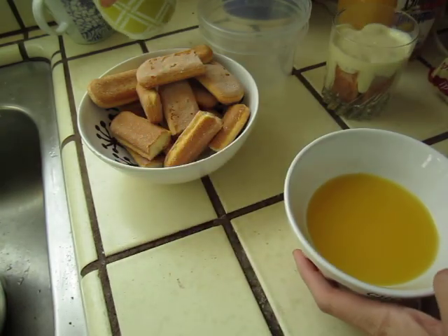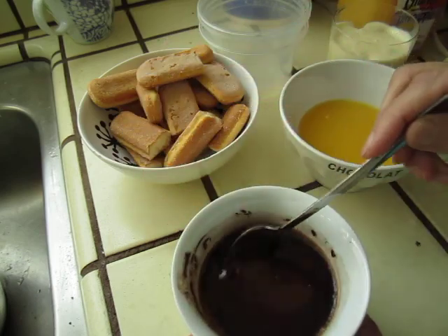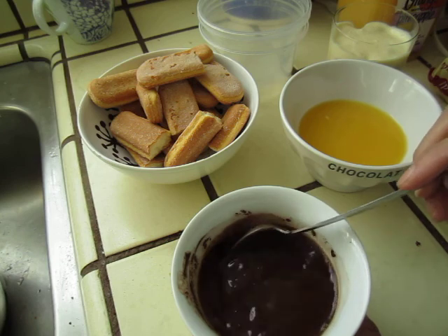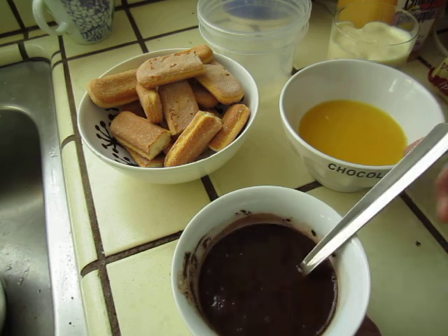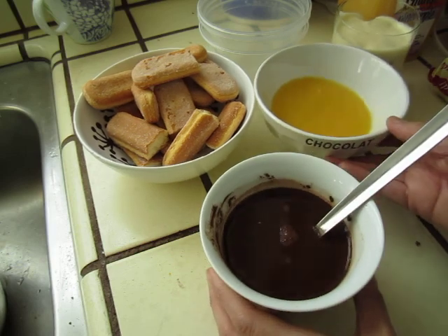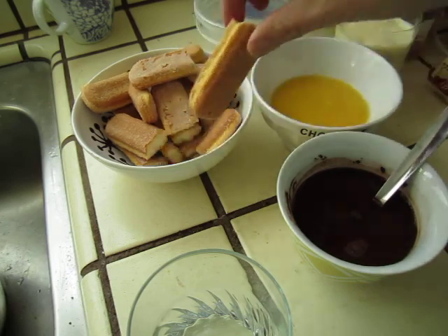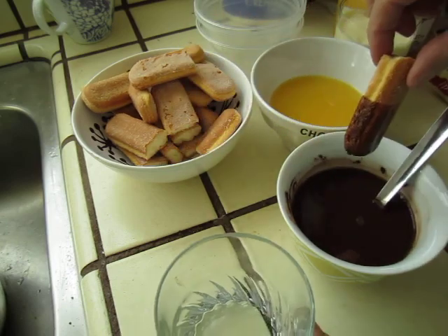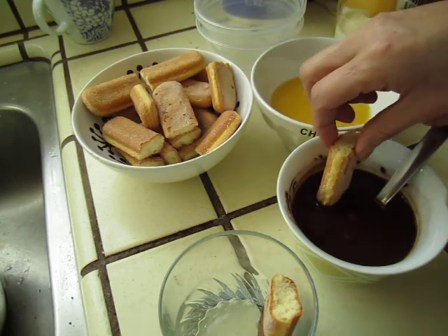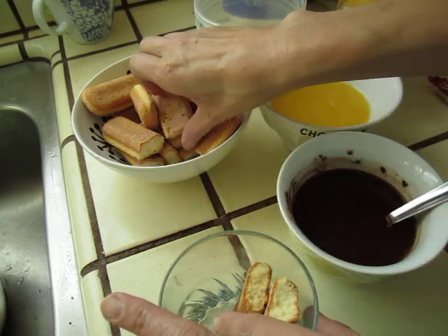I still want my children to eat it, so this is pure cocoa powder with water — not coffee, this is cocoa or chocolate, let's say. Dip it very briefly. One. Two. This one is still hot.